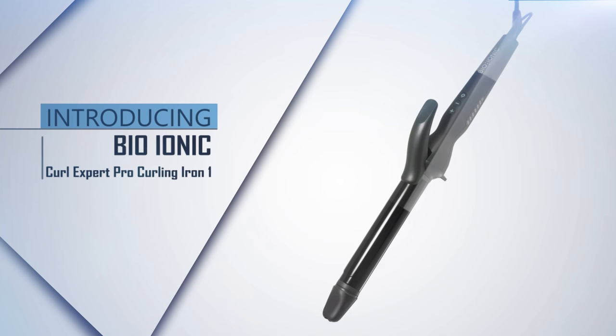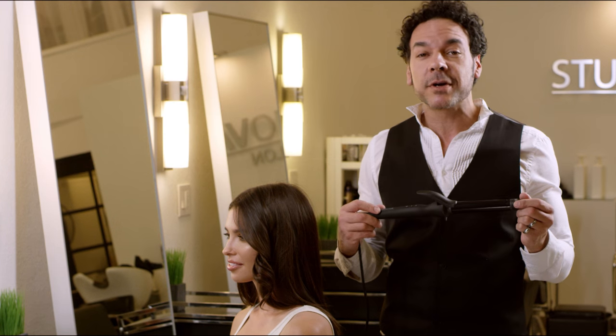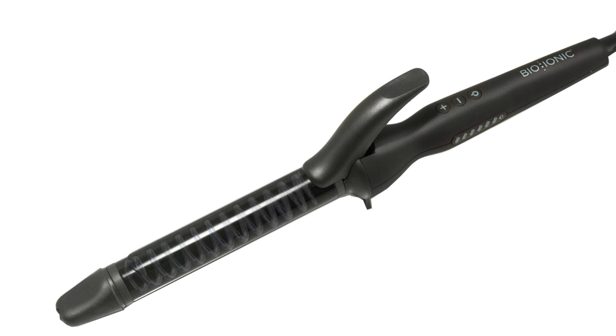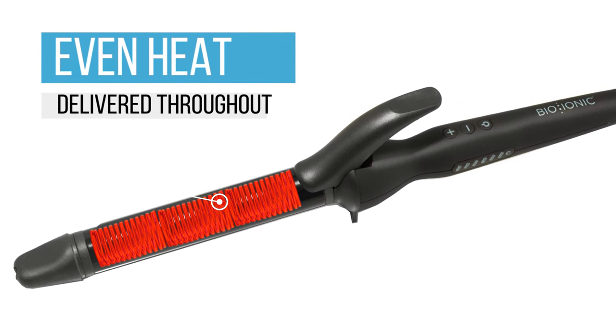Whether it's romantic styles, beachy waves, or sexy curls, you can set your hair faster with longer-lasting results using the Curl Expert from Bio Ionic. Unlike other irons that can have hot and cold spots along the barrel, the Bioceramic heaters in the Curl Expert give you even heat across the entire barrel length. This will give you longer-lasting curls that will last you all night long.